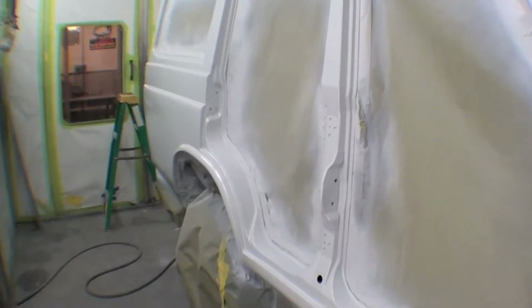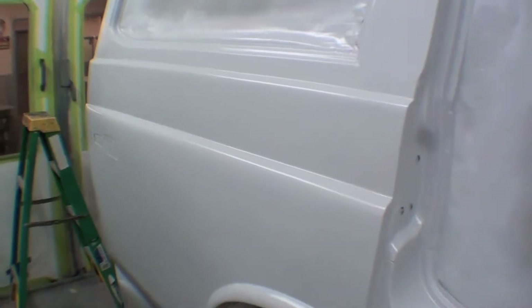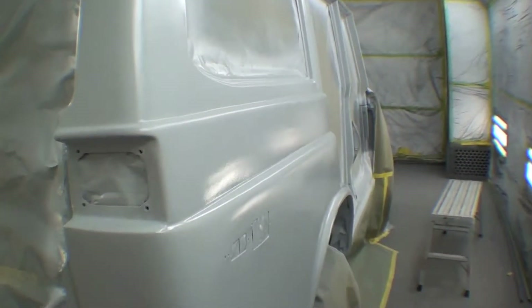Our FJ55 has its first round of high build polyester primer. The lines look good, the body looks nice and true. There are a couple of pinholes here and there to take care of, and obviously a bunch of sanding to address any minor waves that have occurred from all the bodywork and fabrication.